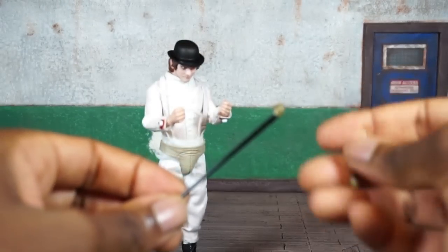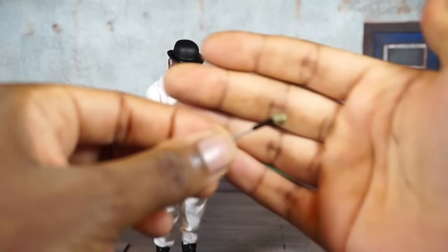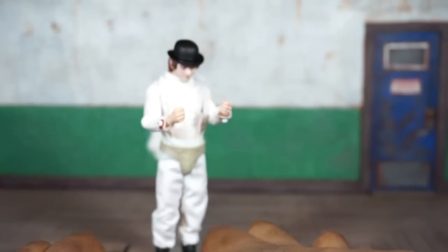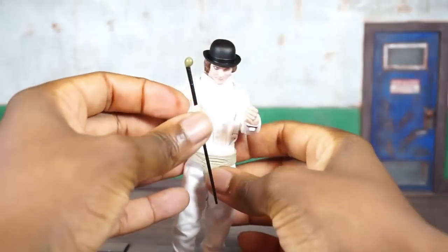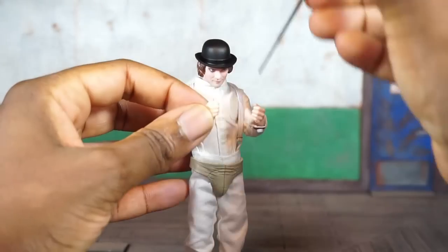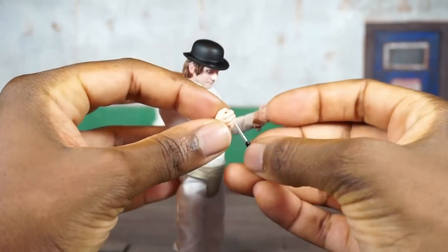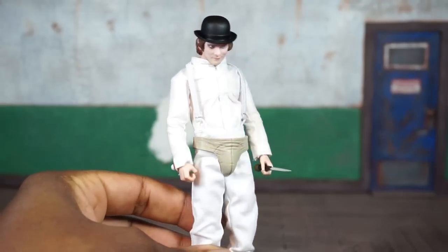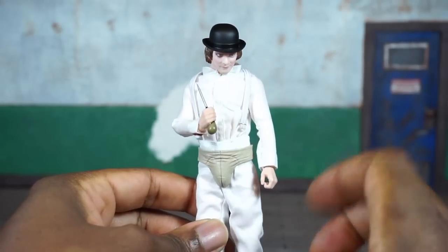He's got this little cane — there are actually two parts packed in. In the movie, the handle can be separated to reveal a blade, and that's represented here. Let's see if he can hold it — it just slips right through his hand, and it works. No issues there. You can hold it with either hand, and the blade can be displayed open as well.